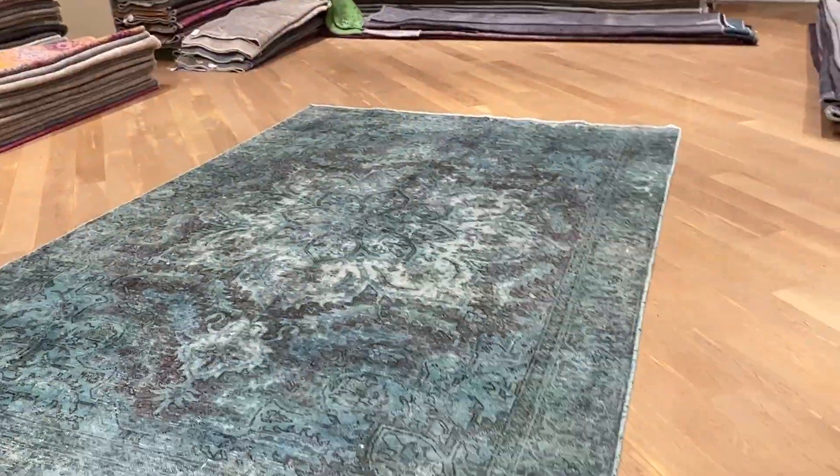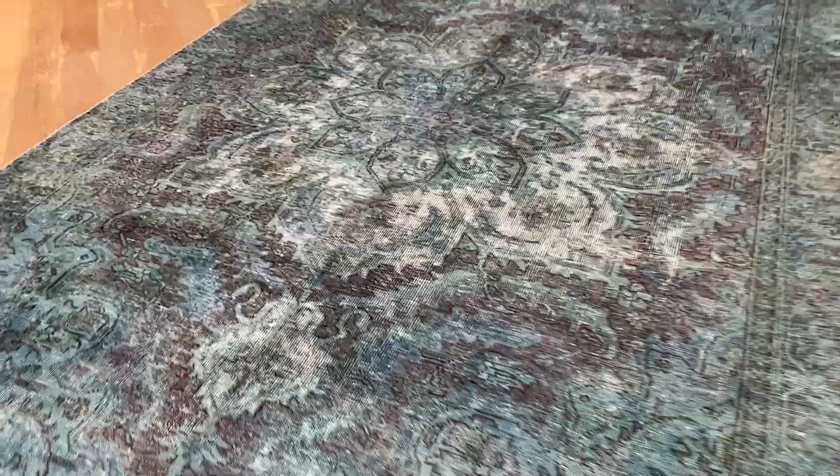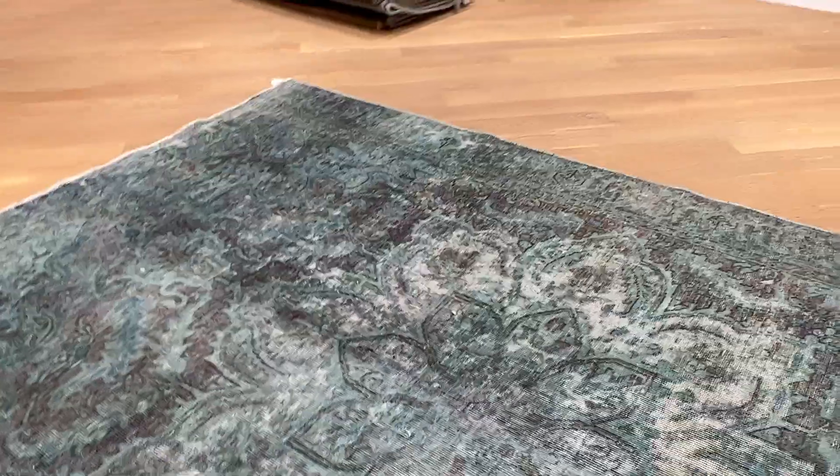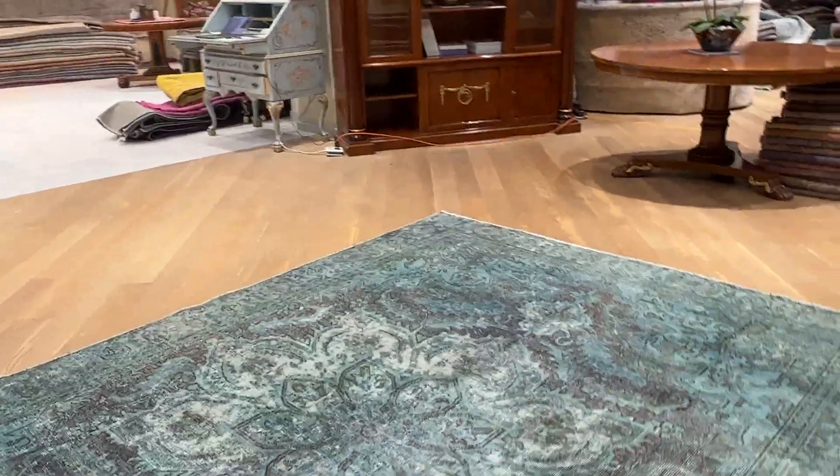This is an extremely beautiful carpet — a very rare color tone to find in this style and look. This is a carpet you can put any furniture you like on for as many years as you wish, without any issues whatsoever.